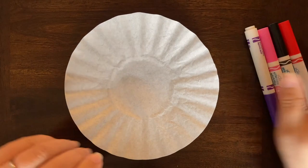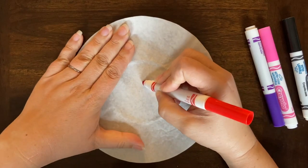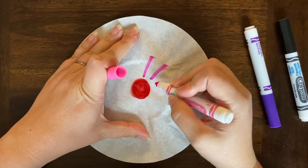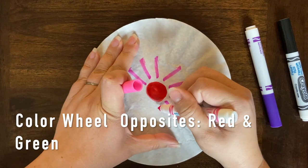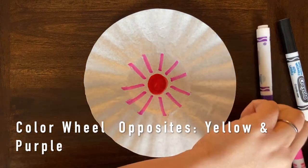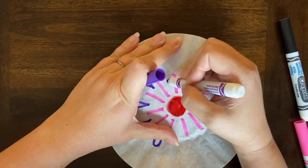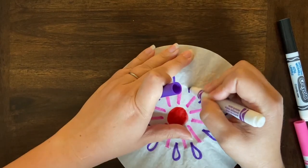Take two of your coffee filters and just draw — you don't want to fill everything in. I like to do something that kind of radiates from the center. Your colors are picked specifically so that they don't get muddy. If you were to do colors opposite on the color wheel — red is opposite of green, blue is opposite of orange, and yellow is opposite of purple — and you put those colors next to each other, when they bleed together once you get everything wet, it would actually make a muddy brown.